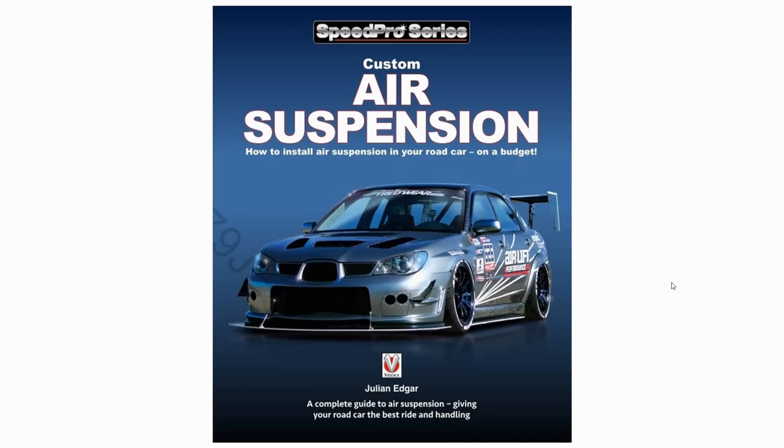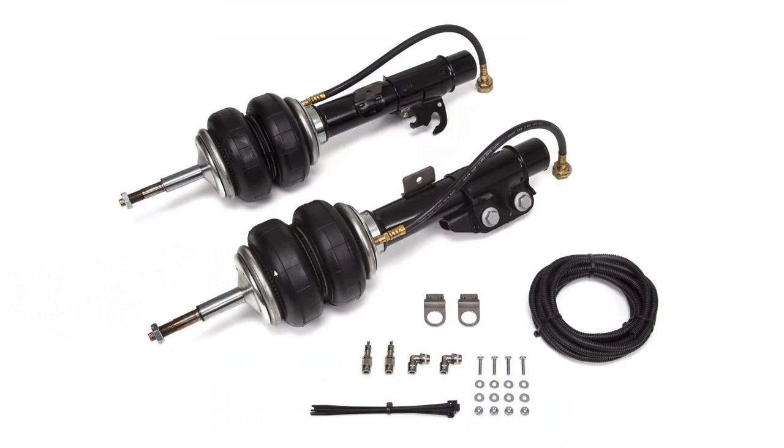Hello, my name's Julian Edgar and I'm the author of the book you see in front of you, Custom Air Suspension. It's a book on giving your road car the best ride and handling using air. What I want to talk about in today's video very much relates to ride and handling.